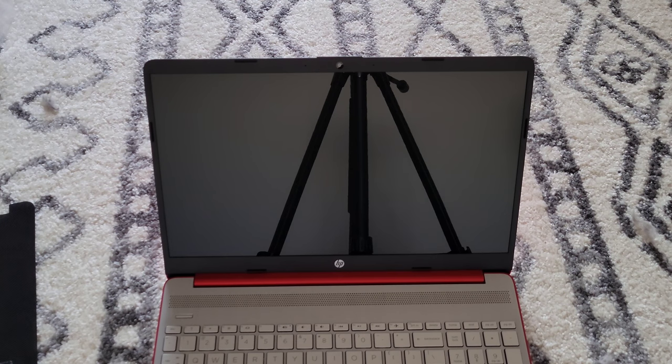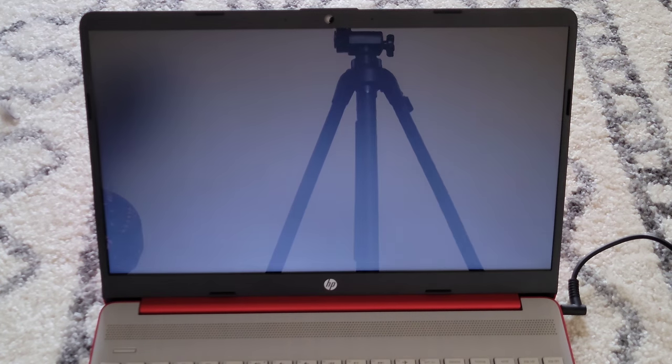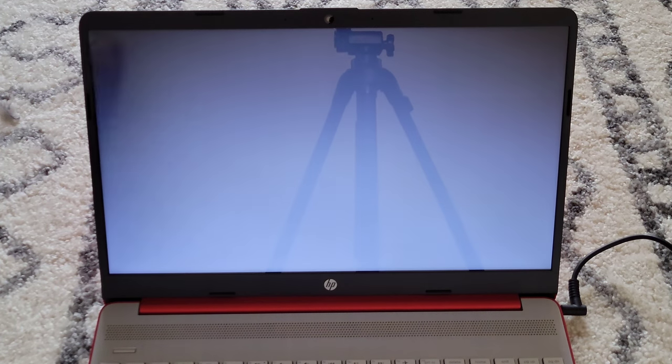Let's go ahead and power it up. I'll hit the power button with it plugged in and see what happens. It's going to go through the first-time startup process. I'll need to input personal information, so I'll work through that process and come back when it's done to review what it looks like once we're inside the computer.